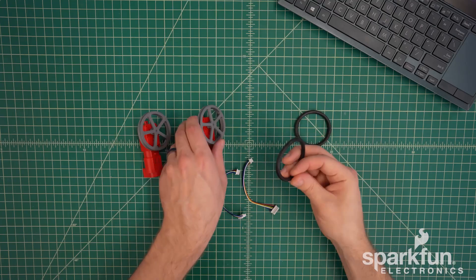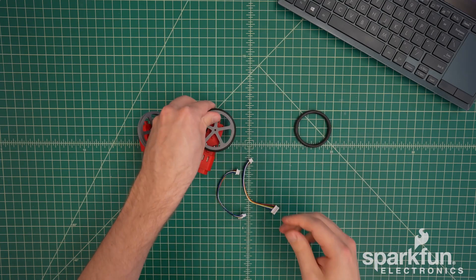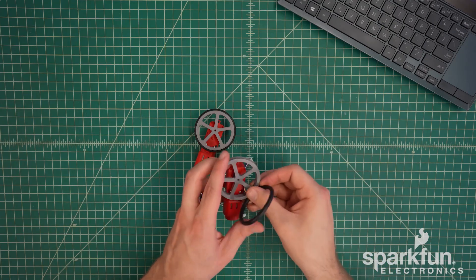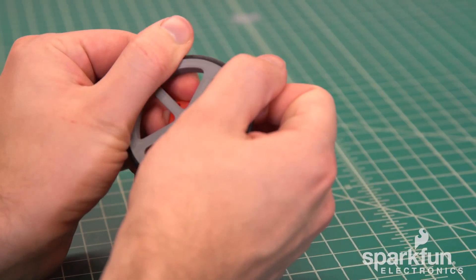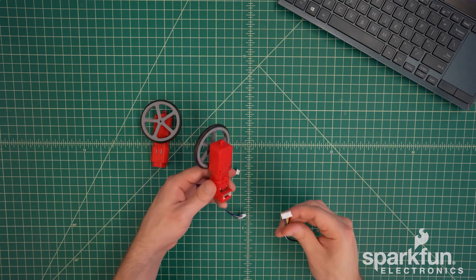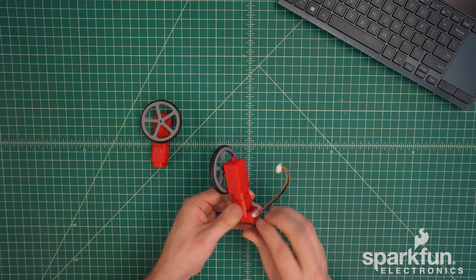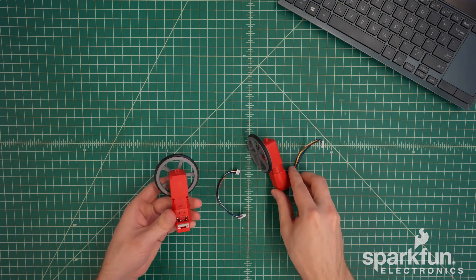The rubber o-ring tires slip over the rims of the wheels into the grooves. It can be a little tricky to do this — I recommend getting half of the tire seated into the groove, then roll the other half of the tire up using your thumbs. The cables both have a big connector and a small connector. The big connector is what goes into the motor, and it has little bumps that align with a cutout in the motor connector so it only goes in one direction. Make sure you push it far enough so that the connector is fully inserted.